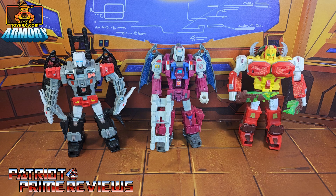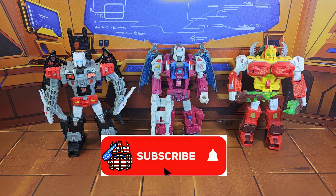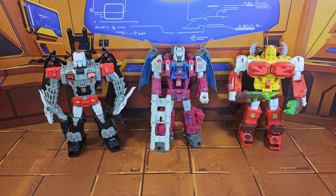Hey, what's going on guys? Patriot Prime here once again with another ToyHacks.com sponsored video. Before I get started, I need you guys to do me a favor. If you're watching this video right here and are not a subscriber of Patriot Prime Reviews, please consider hitting that subscribe button right now. It won't cost you a thing, but it will help me and my channel out tremendously.